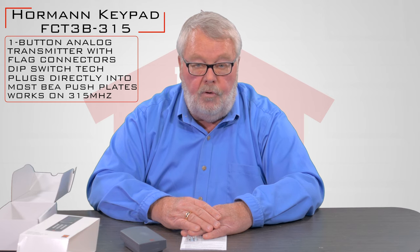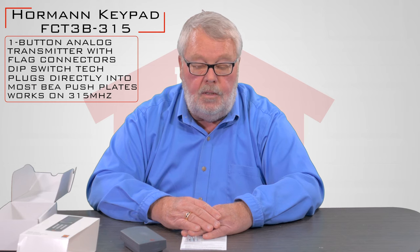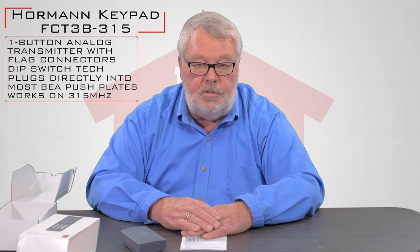It's pretty simple to program and use. If you're putting it to use and you can't make it work and you need some help, you're certainly welcome to pick up the phone and give us a call. If we can't help you, we can get you over to the factory's tech support line — they're real good about helping our customers. So come get them, we've got them, they're good stuff and should give you years of trouble-free service. Thank you.